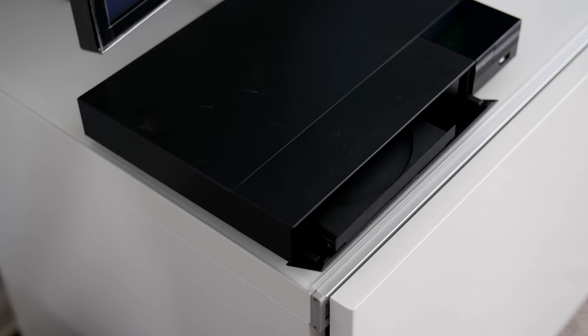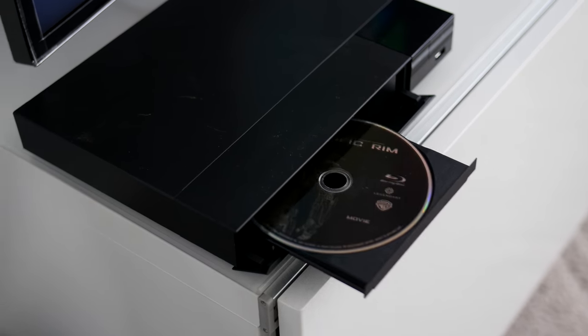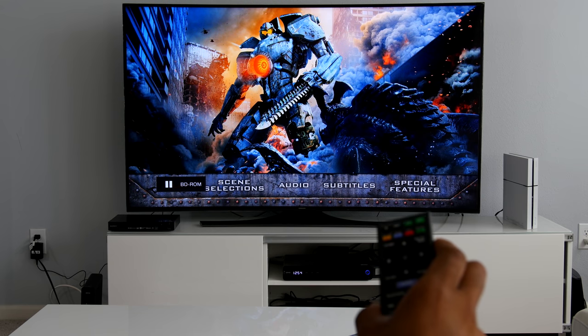As a Blu-ray player, a PlayStation Now gaming system, and a streaming device, this gets the job done on HD TVs. But even with 4K scaling, there are more feature-rich options out there.